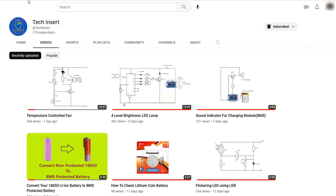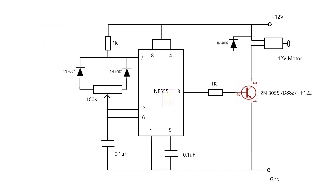This is the circuit diagram of the motor speed controller. For the output transistor, you can make use of any NPN transistors like 2N3055, 2SD882, or TIP122, etc. This depends upon the load of the motor you are going to use. Whatever transistor you are using, give a proper heatsink to it.